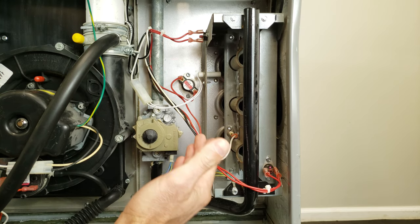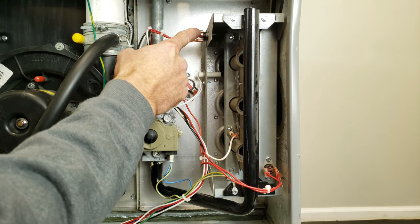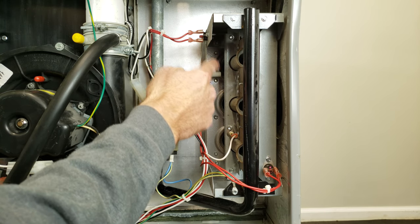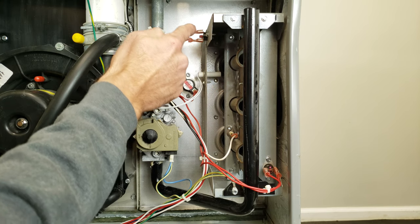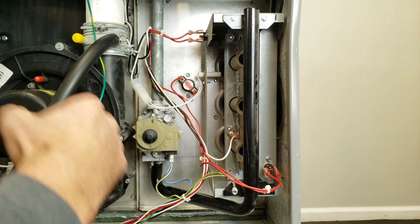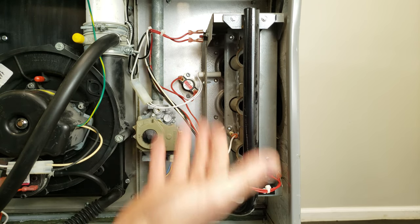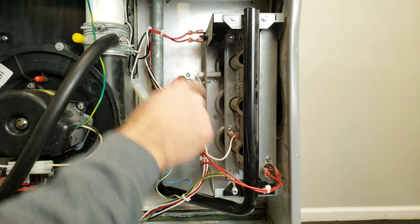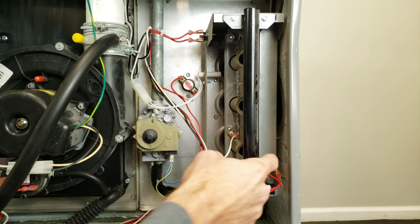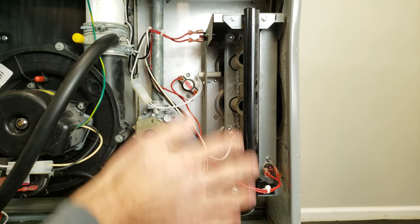During heating mode, these sensors right here are the flame rollout switches. So if there's a crack in the heat exchanger, the flame may be popping out, and what's going to happen is it's going to allow these to trip. That's a major safety concern because that would basically tell you that you have carbon monoxide in the building if you have a cracked heat exchanger, which you need to verify. That's why there are these little manual resets instead of an automatic reset to close the switch back down again.